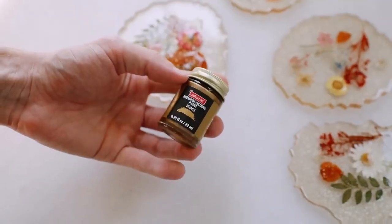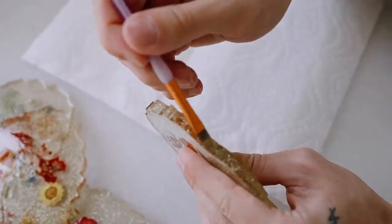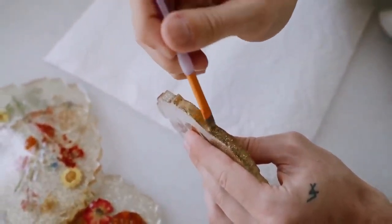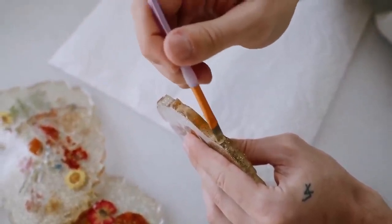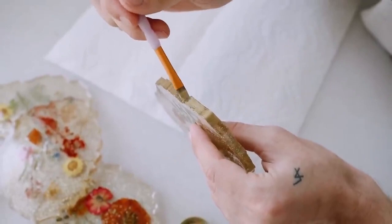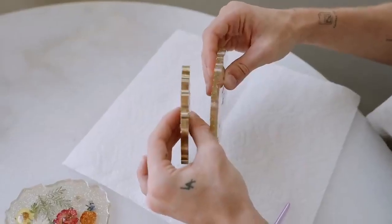I couldn't just stop there — I needed to add a border of brass paint. I used gilding paint from CraftSmart and grabbed a dainty paintbrush to paint the edges of all my coasters. This really finished them off, giving them a completed border and making them look like they were dipped in metal, which just elevates the overall look. They're super cute and fun!